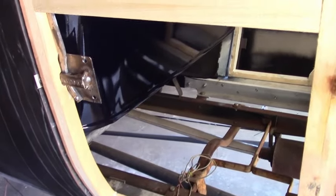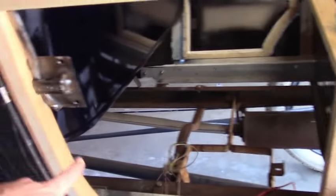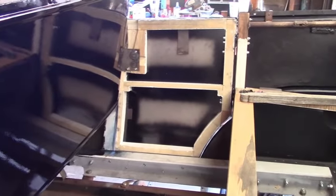The next thing we need to do, before it gets assembled permanently, is there's a piece of wood that goes across here, so we have to notch out the front and the back for that. Kind of like that side.